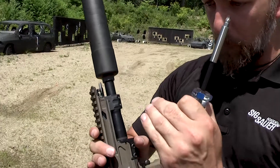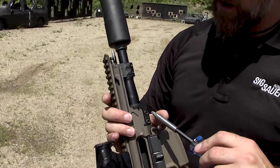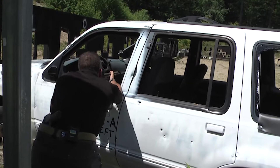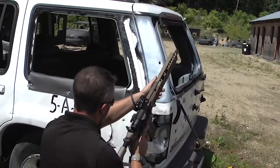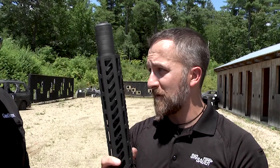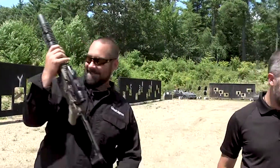Screw number one grabs the barrel and pulls it in close and tight into the upper receiver, then you crank down number two which hugs the barrel for ultimate accuracy. If for whatever reason I could only have one gun for the rest of my life, it would be this firearm. I personally own three of these rifles, so that says something — this isn't SIG talking, this is me talking to you.